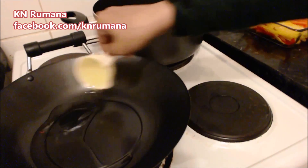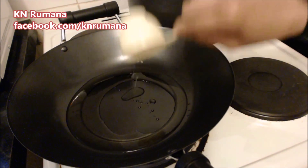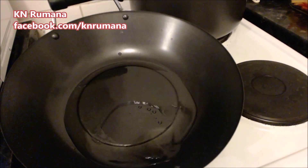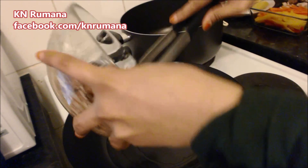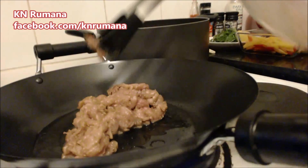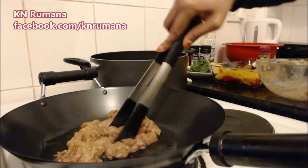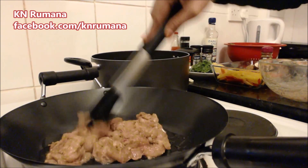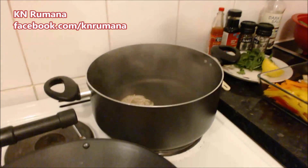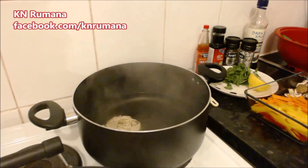Our wok is now hot enough to add oil. First of all, the marinated chicken goes in. Once the chicken has become brownish and is cooking, put the noodles in boiling water.